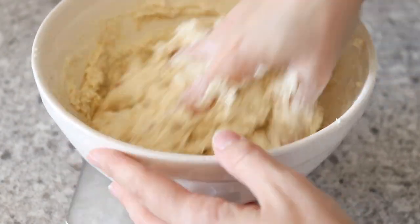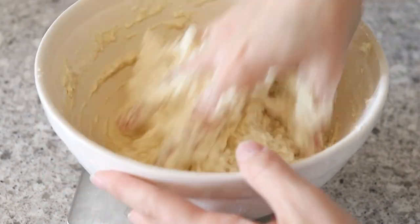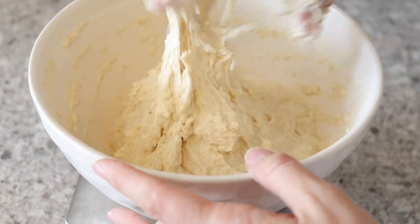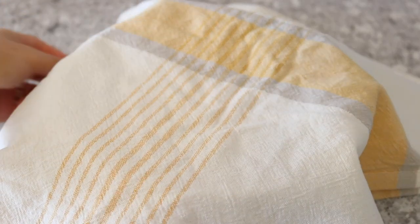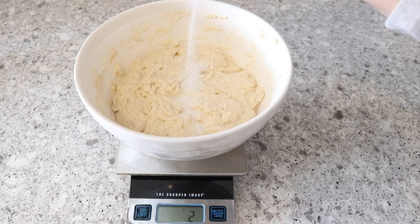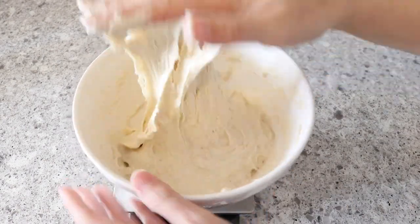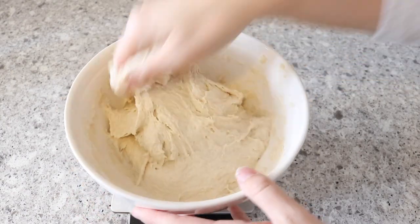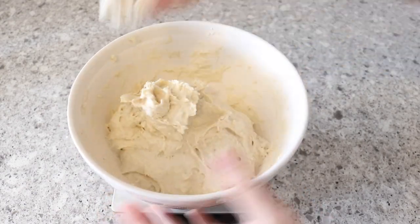Once this is all mixed together, we're going to let it sit for 20 minutes. After that, we're going to add 8 grams of salt to our dough mixture and get our hands dirty again to incorporate the salt. This is really important — you don't want any pockets of salt. You want the salt completely mixed in and evenly distributed all throughout the dough. Take your time with it.